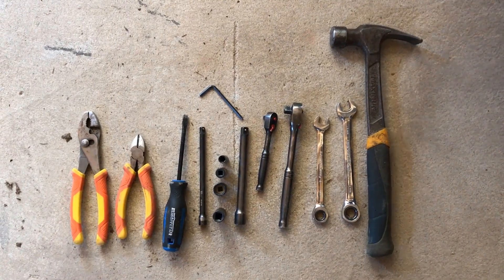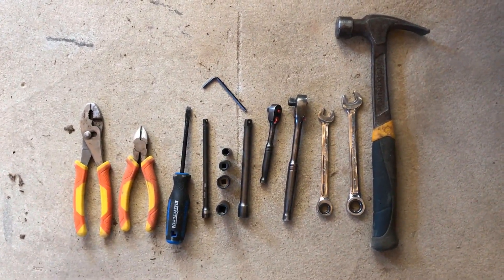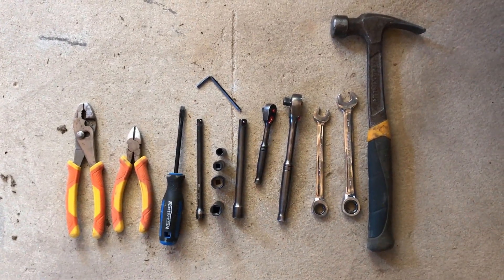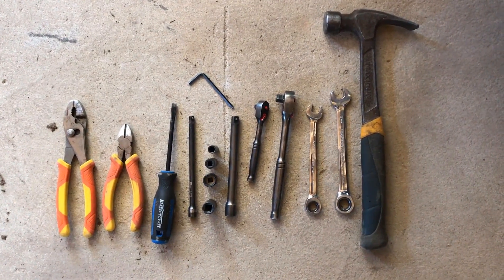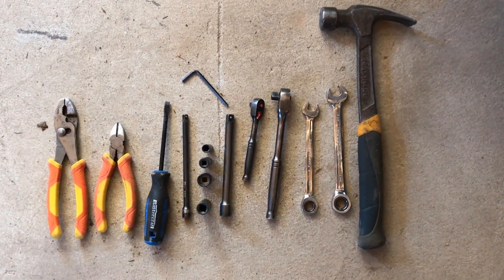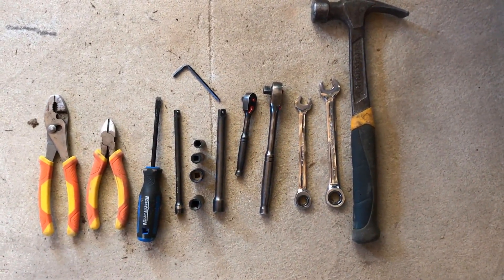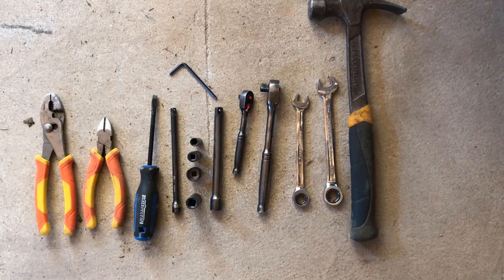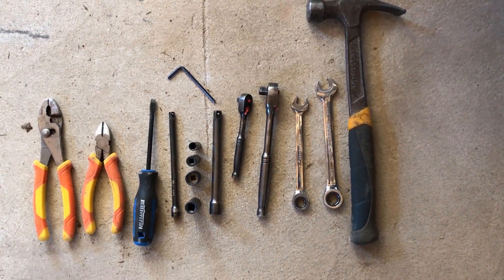For this job you are going to need pliers, side cutters, a flat top screwdriver, a quarter extender, a 3/8 extender, a 3/8 drive ratchet, a quarter drive ratchet, a number 4 Allen key, a 14mm wrench, an 11mm wrench, a hammer, and 10, 8, 12, and 14mm sockets.